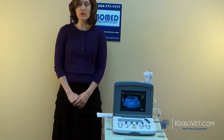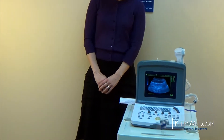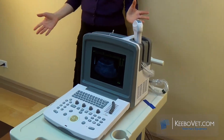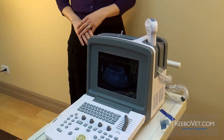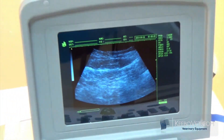Another update we've made is with the software — we've added a lot of new features. We think that the WED9618V is the most affordable ultrasound for all kinds of animals. It's very reliable, has excellent quality, and as you can see with the improvements, it has all the latest technology and all the latest features.